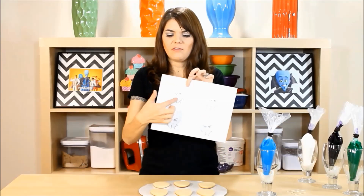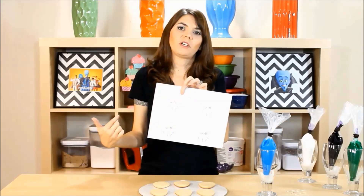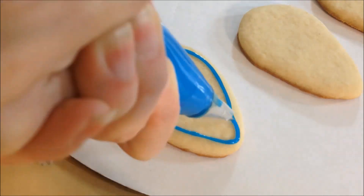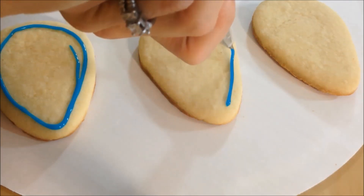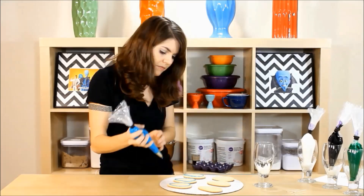I just printed out this little template just to give me an idea of the shapes I'm looking for to make his facial features. But first we just got to flood this cookie with some blue. You just want to line it — just continue lining all of your cookies so you can make a little dam, and let them start to dry a little bit before you flood it.